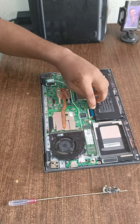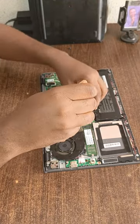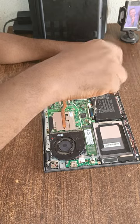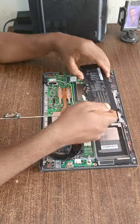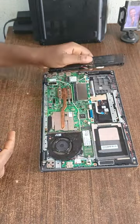Now I'm going to unscrew the battery from the system case. Okay, you can see the battery — I'm unscrewing the battery from the system case.